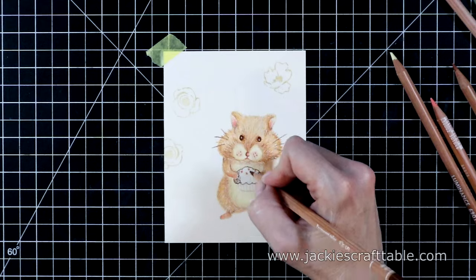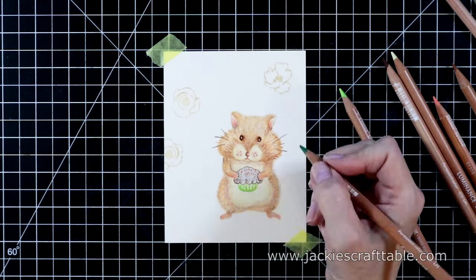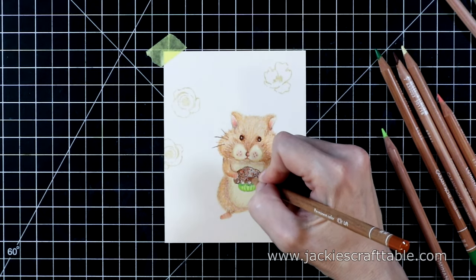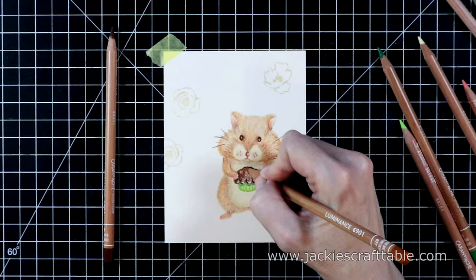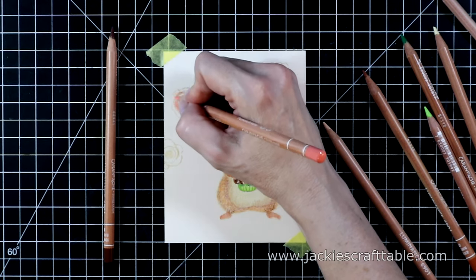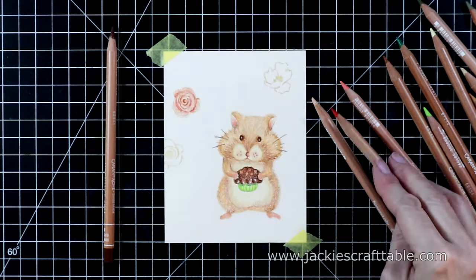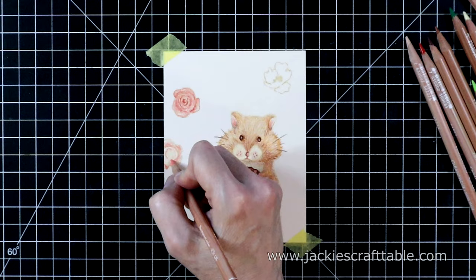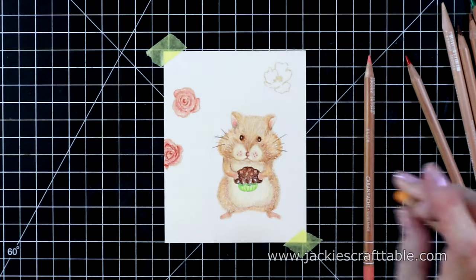Now for the cupcake — I'm adding two different colors of browns, a dark brown and then a lighter brown. The cupcake liner I always feel compelled to color in green for some reason — I always do this, I don't know why. I just keep building up color on the cupcake, trying to leave the little sprinkles in pink so I'm going around those. For the flowers I'm keeping it very simple: a light pink, a regular pink, and a red — the red will be my deepest color just for the shadows. I don't want the flowers to overpower the hamster; I want them pushed in the background.